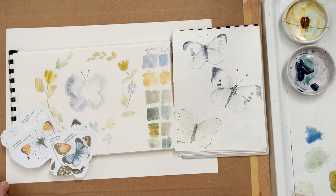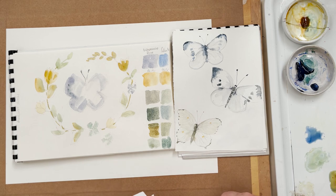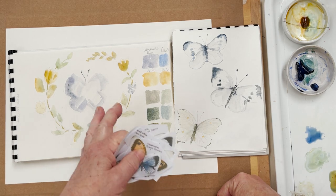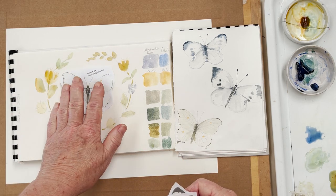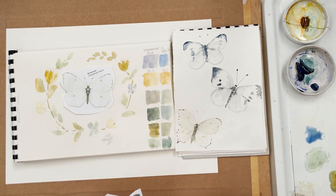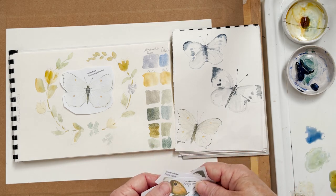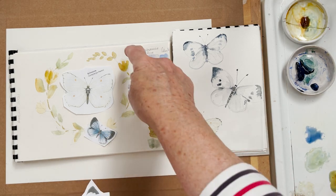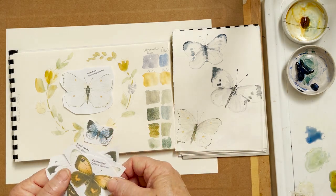Hi everyone and welcome to my studio. Today we're going to do a little painting with some butterflies. I've got my setup here and I want to talk first about the colors I'm going to use and also about how I came upon this design. We're going to put a butterfly in the middle and then surround the butterfly with a kind of garland of flowers and small butterflies sitting around the outside edge like that.